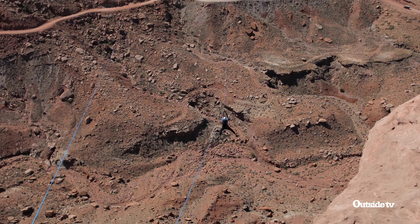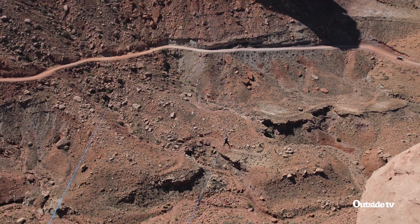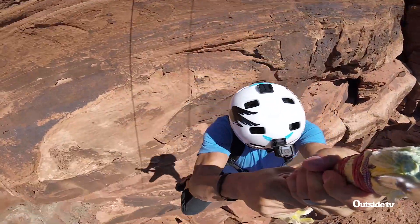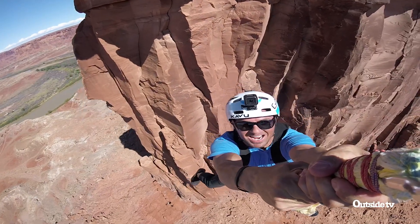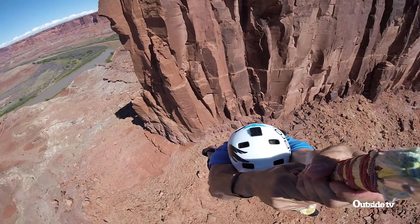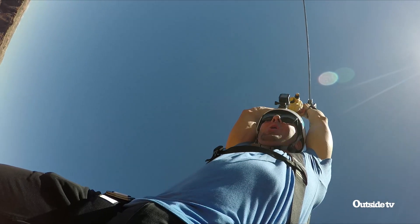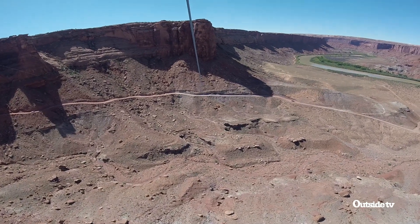The second that you step off the side of the cliff, everything that you have is now in the moment. You get to feel these few seconds — these few fleeting seconds of joy. Woohoo!